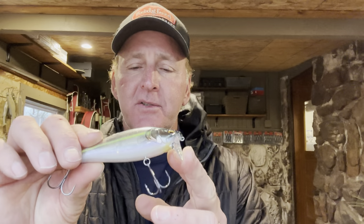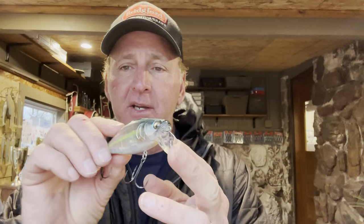Wake baits have been around for a long time. This is the Megabass iJack right here — it's a little fatter one, but they come in a lot of different lengths and profiles. They all have the same thing in common: that flat lip. See how the lip on it is just flat — it's not angled like a normal crankbait or jerkbait.